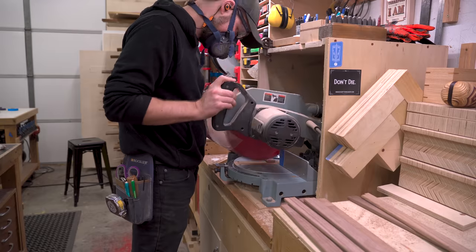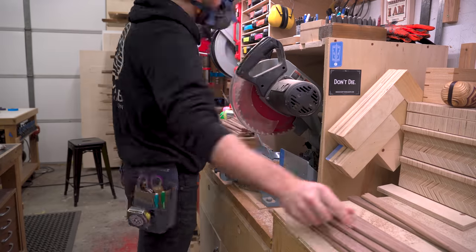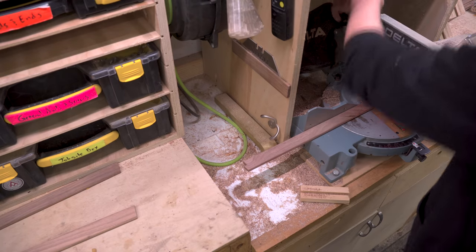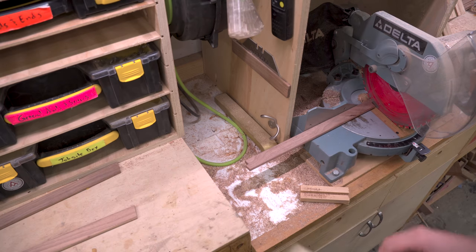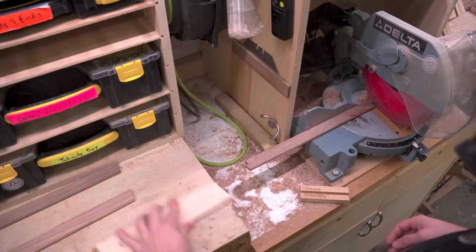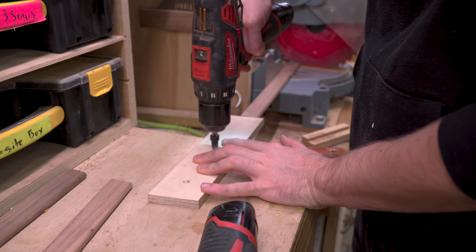Every one of these slats needs a 10-degree bevel cut on each end. The first end the measurement doesn't matter, but the second end it does. When I made those test pieces I figured out how wide each of them needs to be — there are two widths: the lower slot and the upper slot. I'm cutting out the upper slats here.